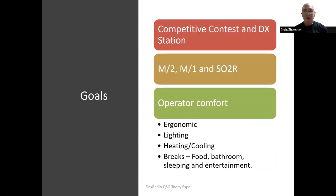I decided to build a competitive contest and DX station — I love DXing and chasing DX. I decided on building a multi-two station, which means being on two bands at the same time calling CQ. Multi-one would be one band at a time with multiple operators, and to be able to do SO2R — single operator using two radios at the same time. I made sure we had the operator comforts needed to operate contests quite seriously: ergonomics, lighting, heating, cooling, bathroom breaks, food breaks, sleeping, and entertainment between shifts.